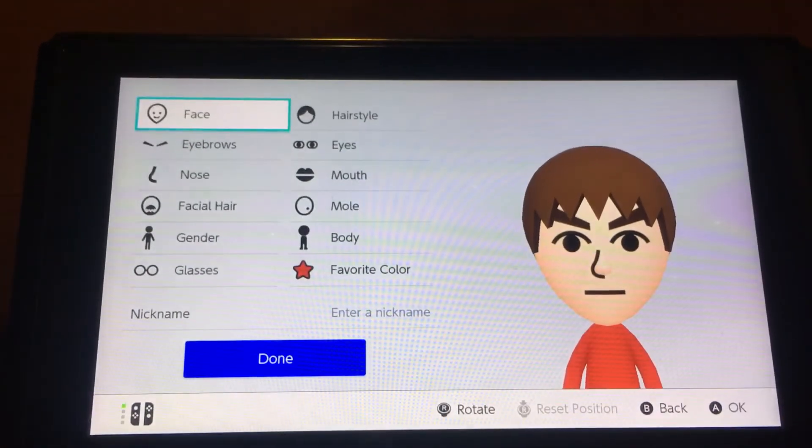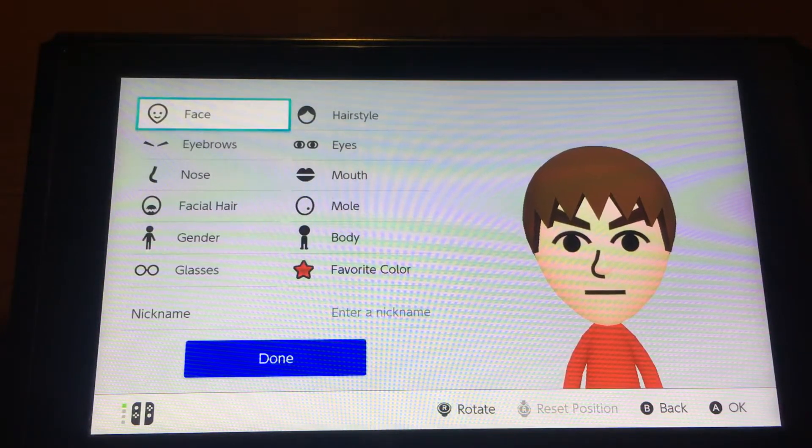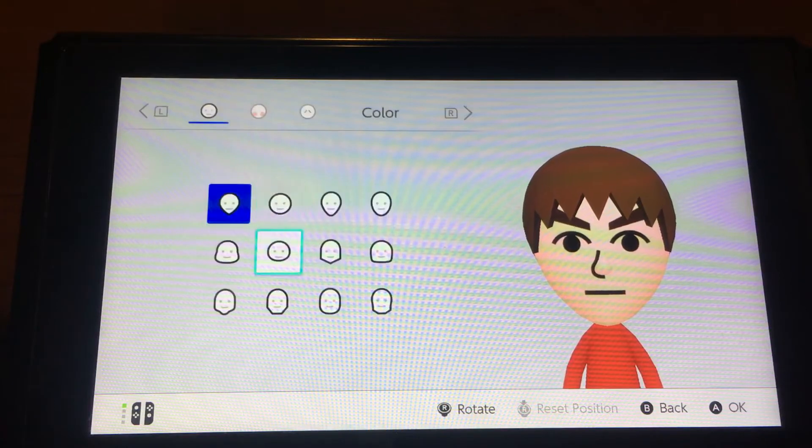Hey guys, it's Andy here, and today I'm gonna show you guys how to make Shadow from Sonic the Hedgehog. This is really quick and easy to make.